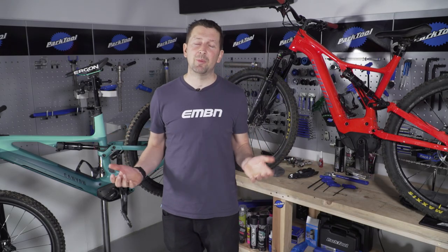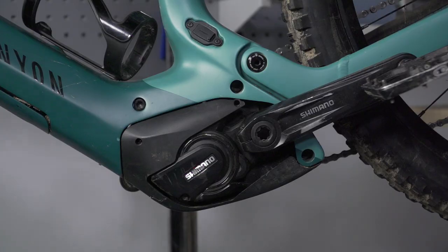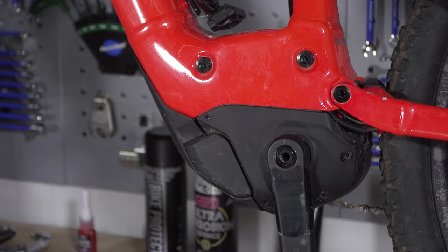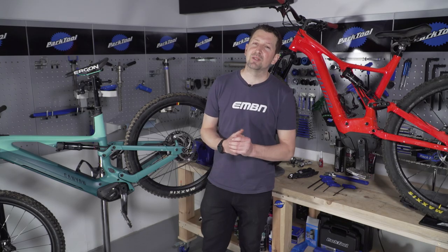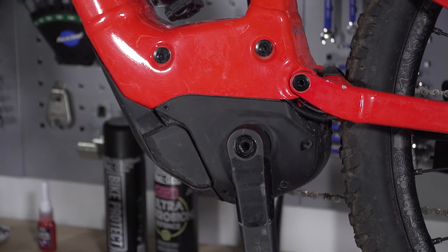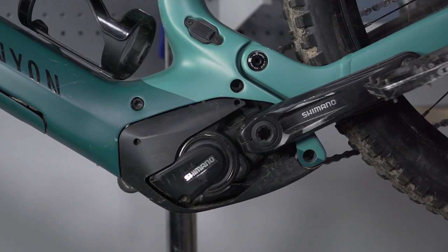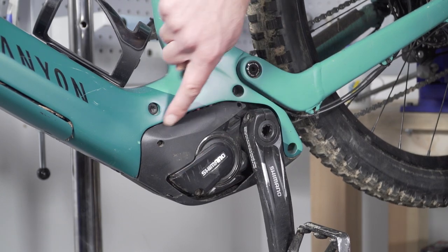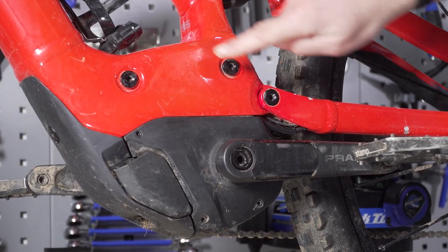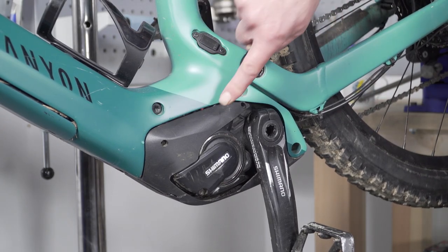Here is my Canyon Spectral with the Shimano E8000 motor fitted to it, and over here is my Specialized Levo with a Brose motor fitted to it. There are some big differences. The Brose on the Levo has big plastic covers surrounding it versus the E8000's minimalistic plastic shrouds protecting the electrics. The Brose motor also has different fixings holding it to the frame and bolted through the swing arm, versus the E8000's three bolts straight through to the frame.